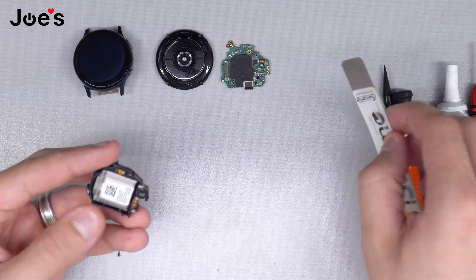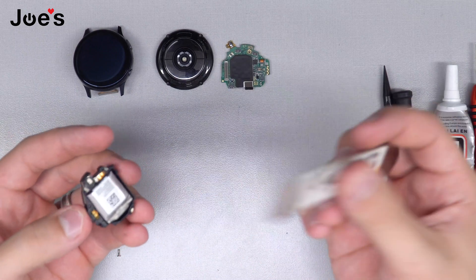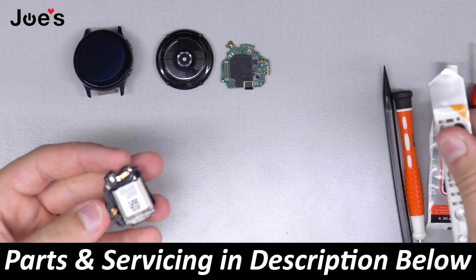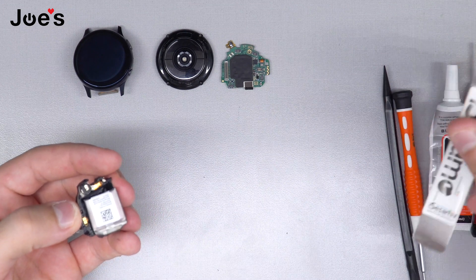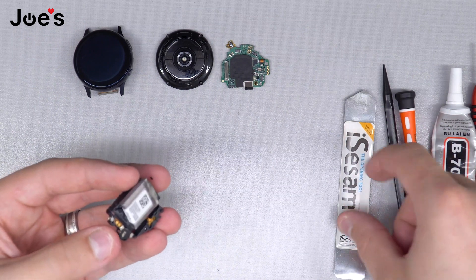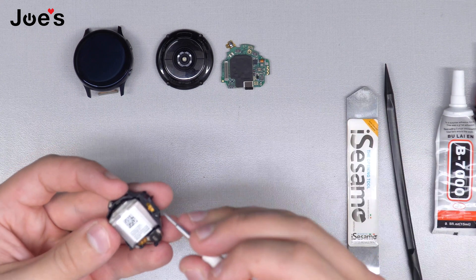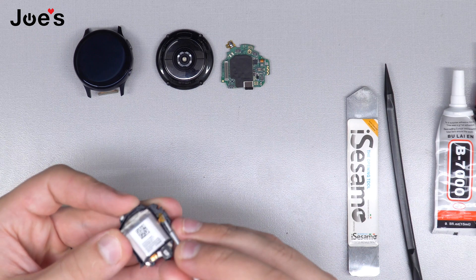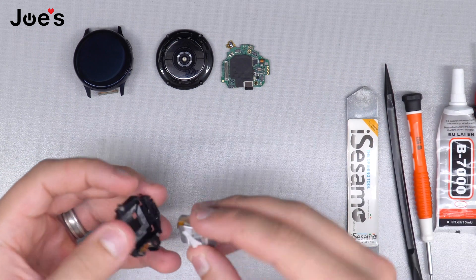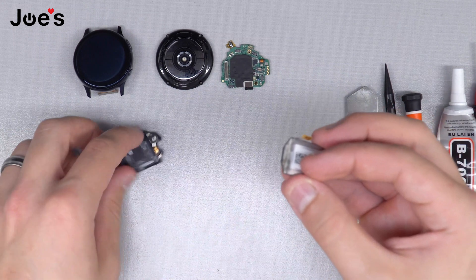I'm going to set the board aside. For this process I like to use the iSesame — it's a really nice tool where you just go in and pry up, because I won't be able to use my flathead since it could puncture the battery. So I use the opening tool iSesame, then go back to the flathead and take the connector apart since you're still going to be reusing the housing. Make sure the adhesive's there to hold the battery back down.